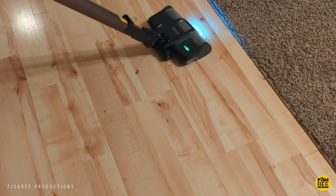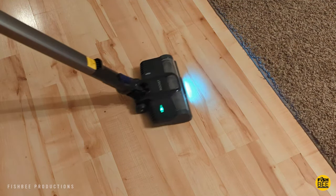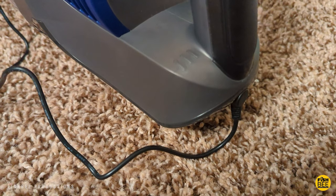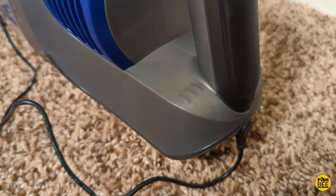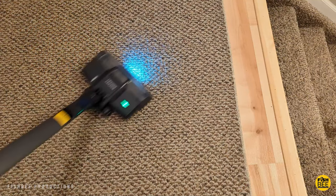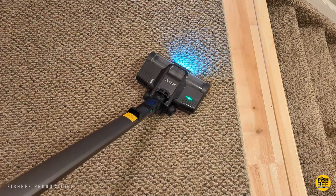The nice thing is you've got lights on the front, which is a must when cleaning in darker areas of your home. I haven't had the battery die yet, but from what I can tell it appears to be about what is advertised.